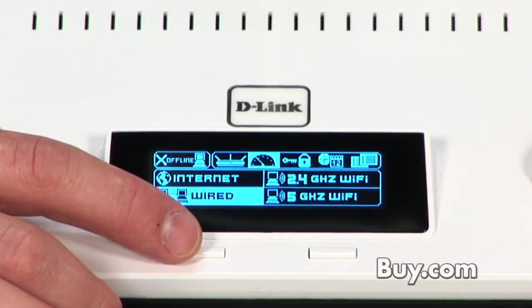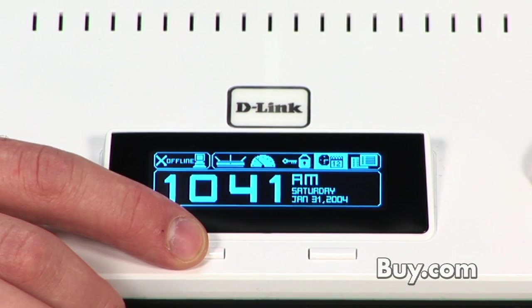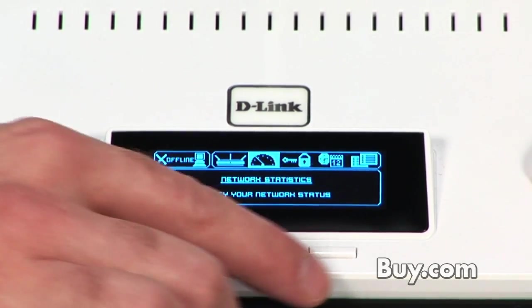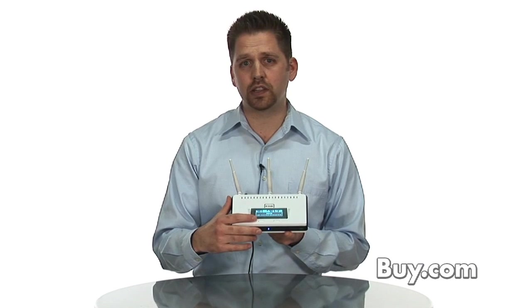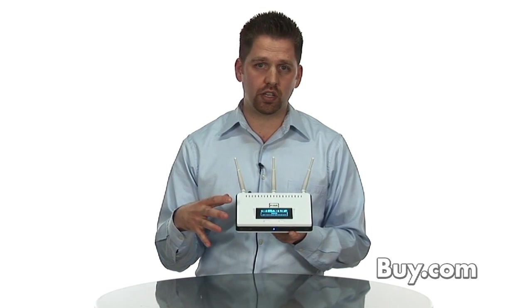As you can see, it features a very bright OLED screen on the front, which allows you quick access to settings of your home network. You can see your internet speed, your network speed, and the amount of security on your home network simply by clicking the buttons — which is better than having to go to an actual computer and log into the router.